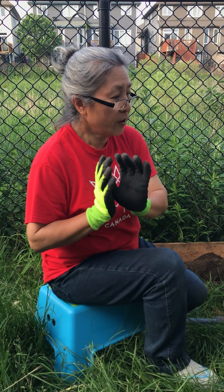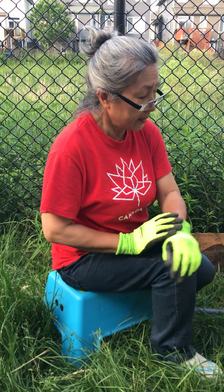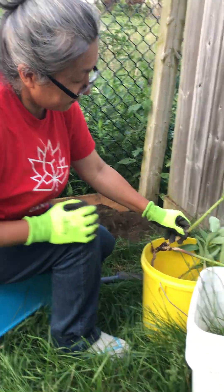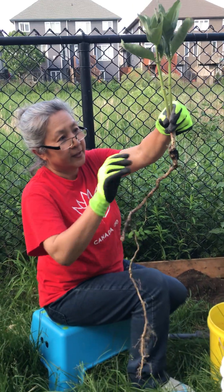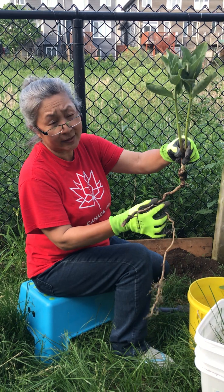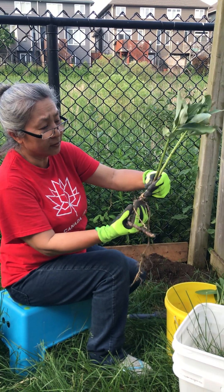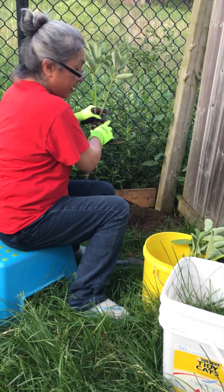Hello, this is Plant Lady Tess. Today I'm going to show you how I will plant the milkweed that we have dug up from another area. This is the milkweed — it has long roots. It is growing along the road and it's going to be mowed down, so I'm going to transplant it here in my little garden. I dug a hole already.